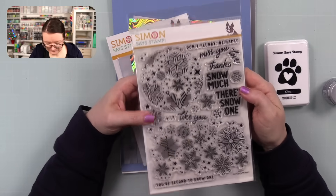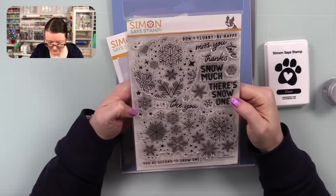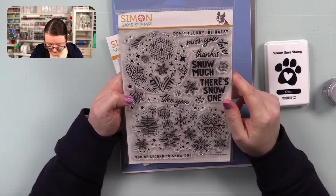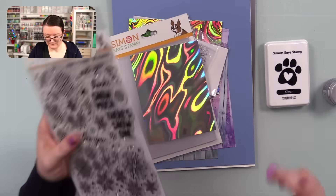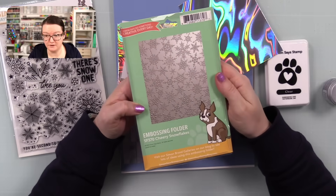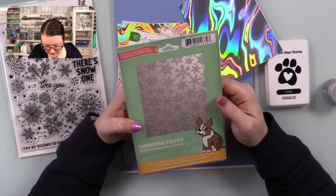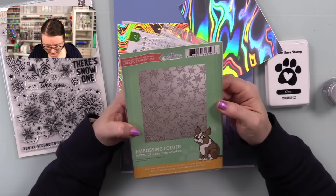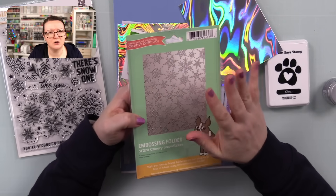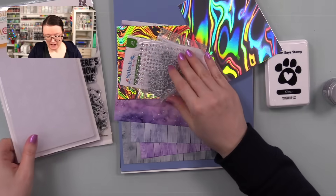There is a coordinating wafer die set — not in the kit, it's separate, and I'll have a link to it. For a set like this you don't really need the wafer dies, though it's nice having them for the sentiments. You also get an embossing folder — this is the Cheery Snowflakes embossing folder. I love Simon's 3D embossing folders and use them practically all the time. It's a pretty generic snowflake background type and I like it.